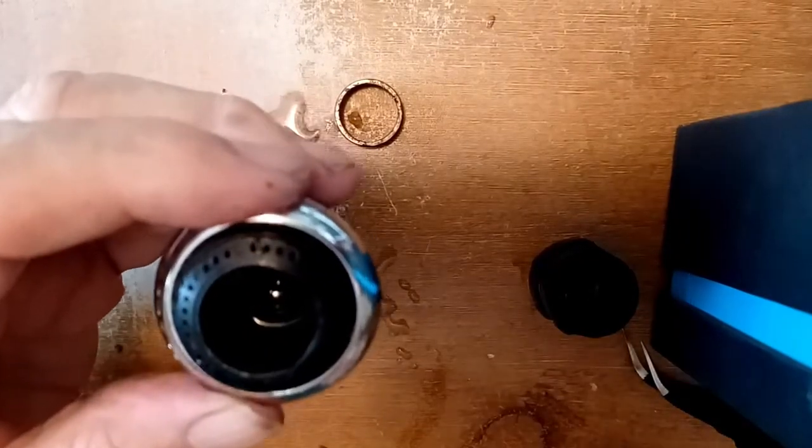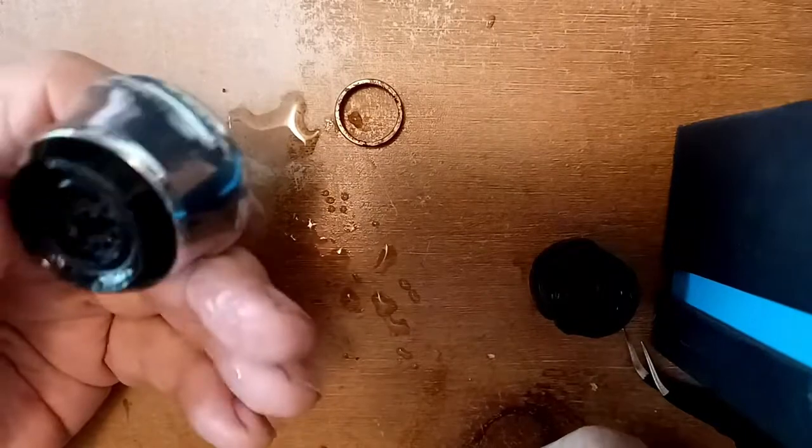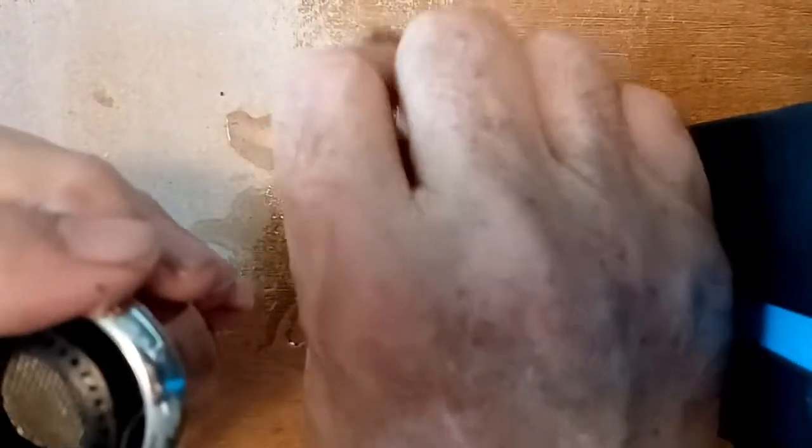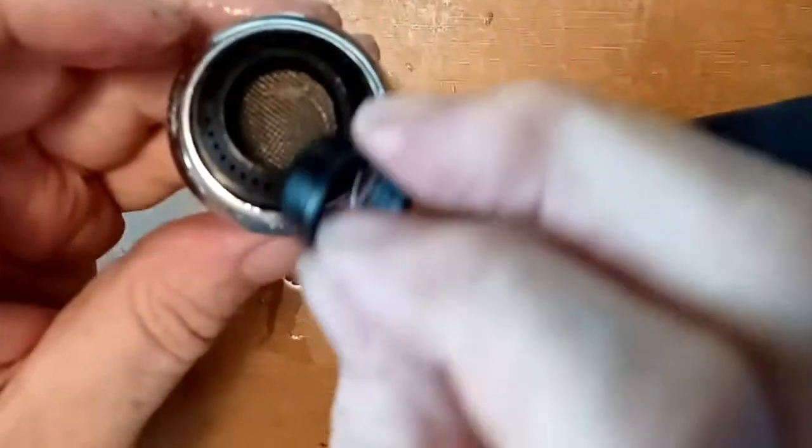To reassemble, just do everything backwards — drop the spring in, then push the retaining ring in.